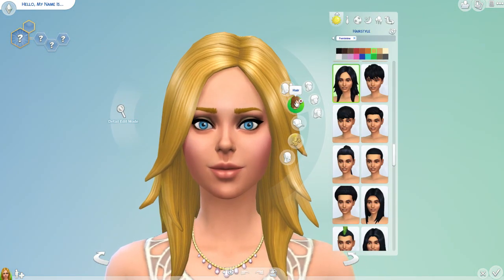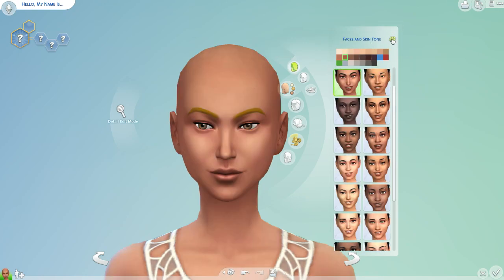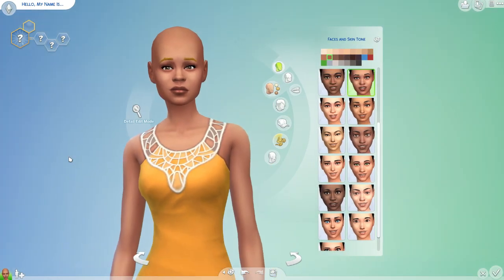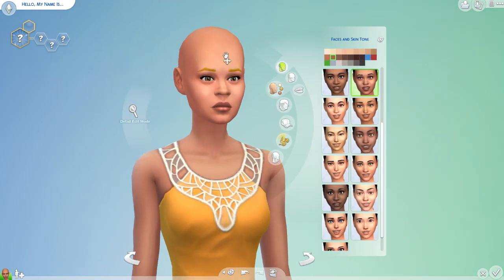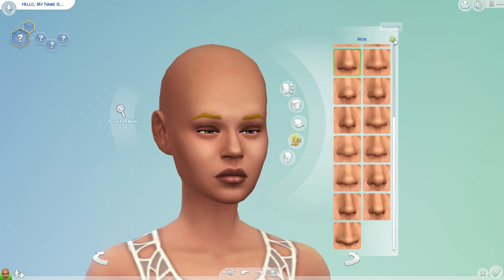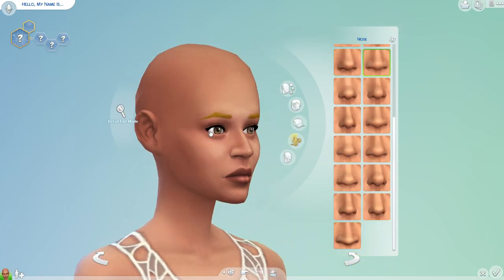We're going to take off our hair for the moment. For this challenge people normally randomize it five times, but I thought I would do it three times. So one, two, three. Okay, this is what we're going to be working with. We have our sim here and then we get to do all these different parts — we do the head shape, one, two, three, and then we go through the nose, the eyes, all that stuff. We're going to be making a fully random sim here.